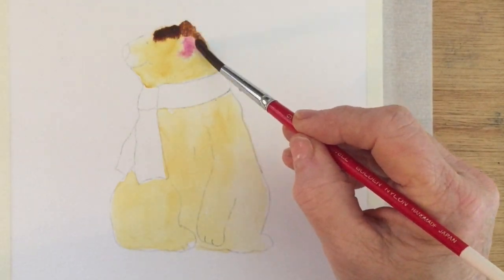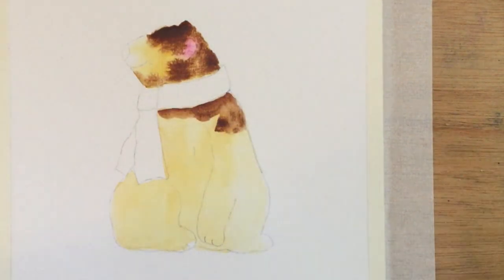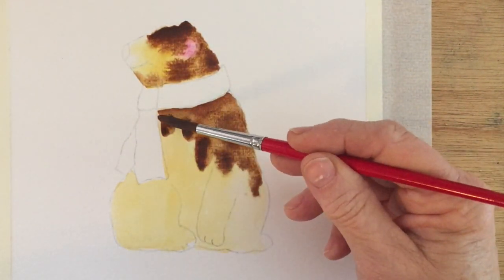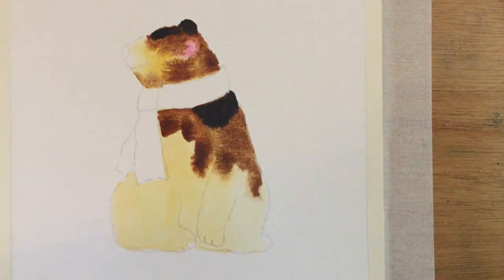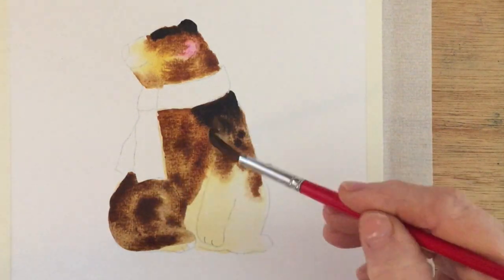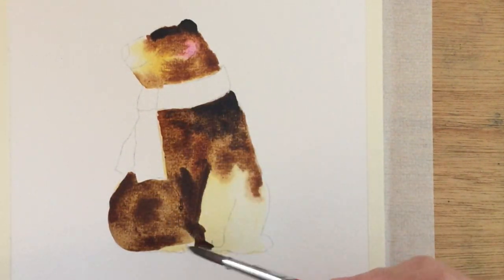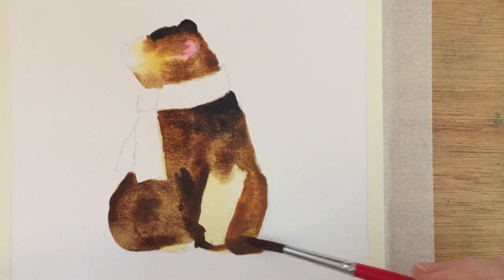And once that's done I'm going to come in with some burnt sienna, which is a nice golden brown, and I'm going to go over the whole entire bear again on top of the quinacridone gold. And I'm going to add some darker areas as well, which is sepia, in the areas where the shadows are going to be most concentrated.